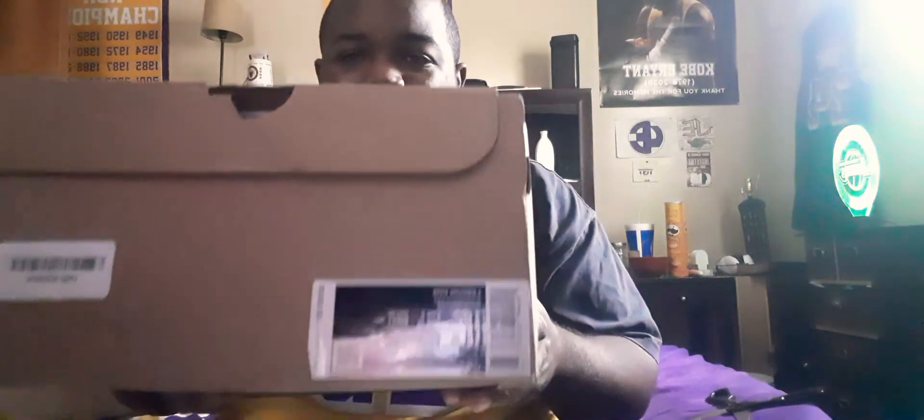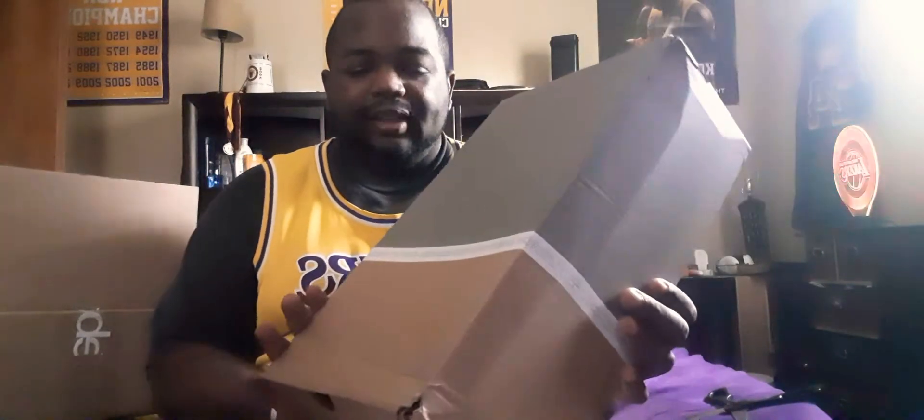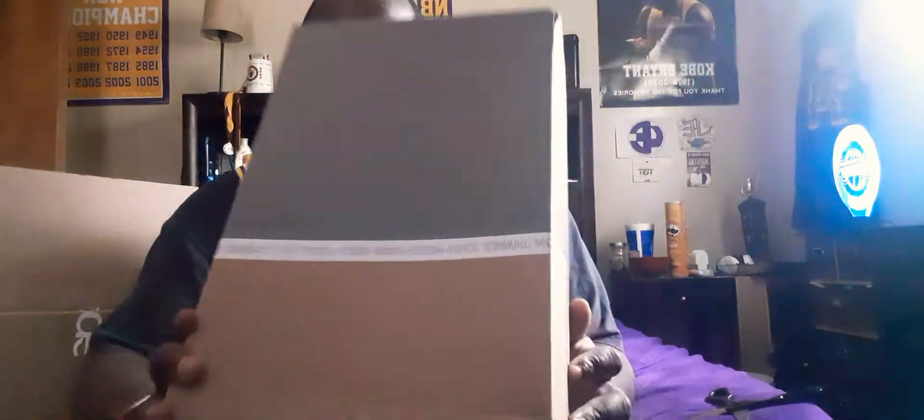Y'all know what it is — Nike LeBron 18 Lakers. There's the box of the 18. It says LeBron James 18 Nike 2020 and 2021.